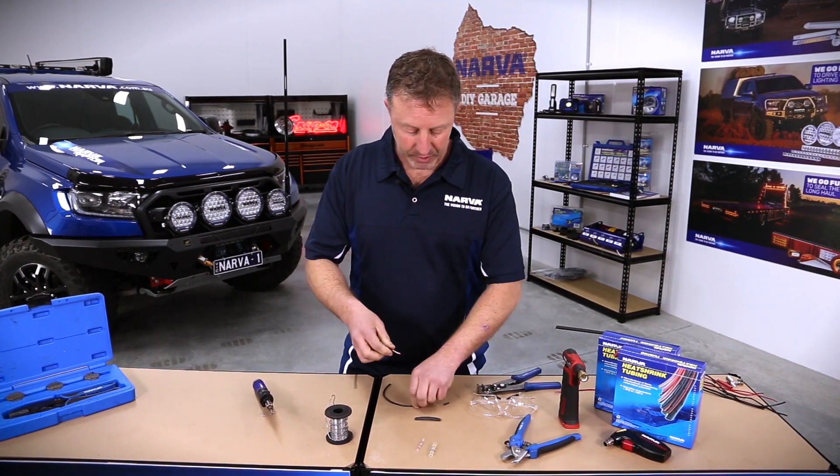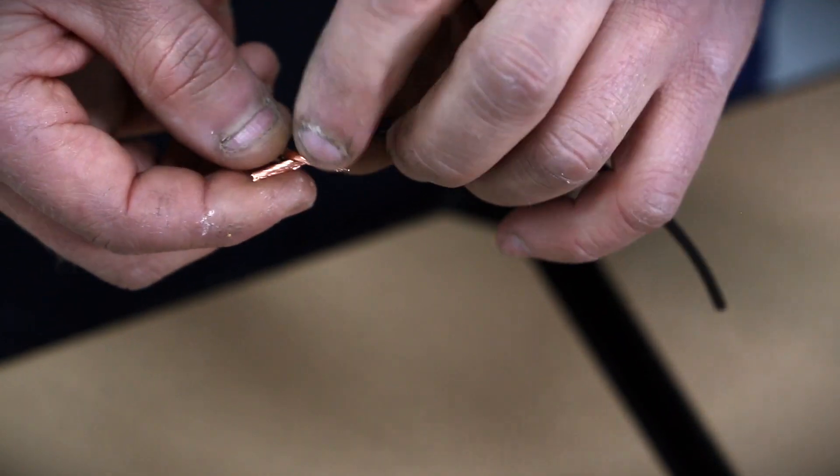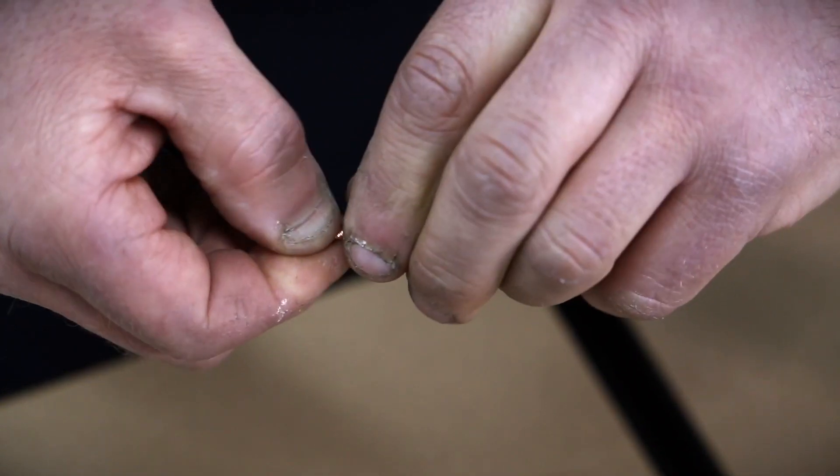I just tighten the wires together, cross them over like this, and then basically twist them from there.